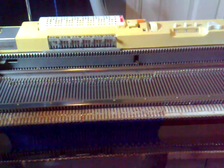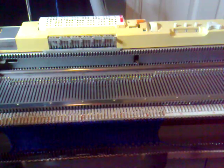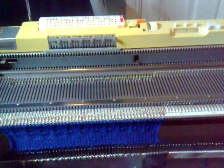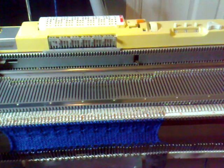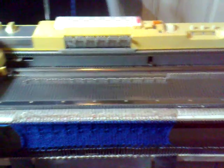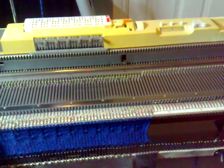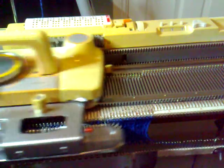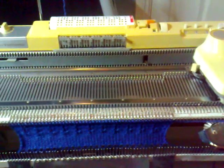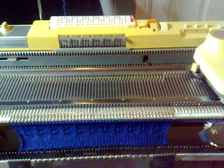There we go — sorry about that. I've knitted three rows. Now I'll set back to tuck again. One row — now we're ready to finish the last sequence of the tuck stitch, so I'll just knit three rows, setting the cam lever to tuck.